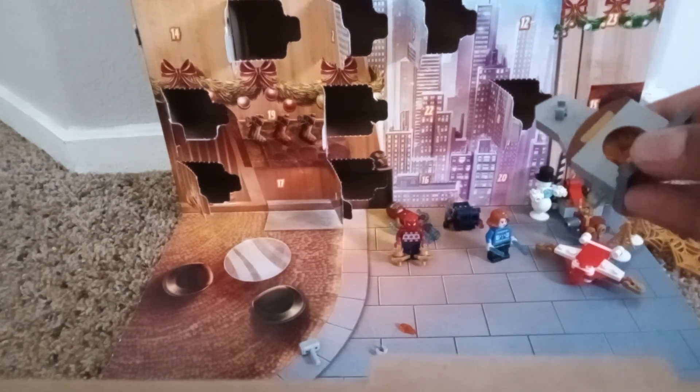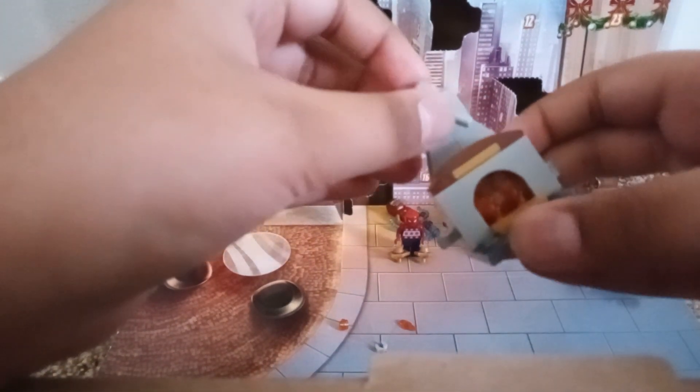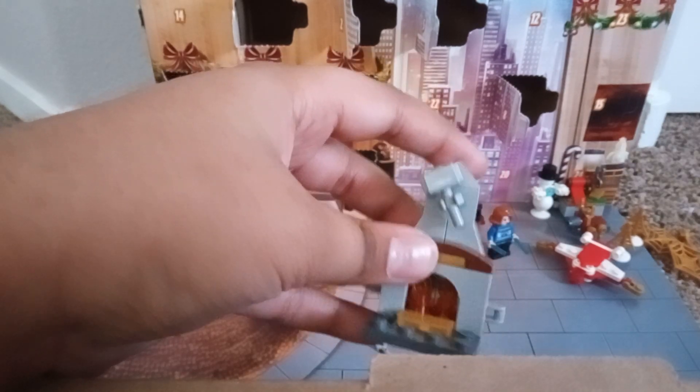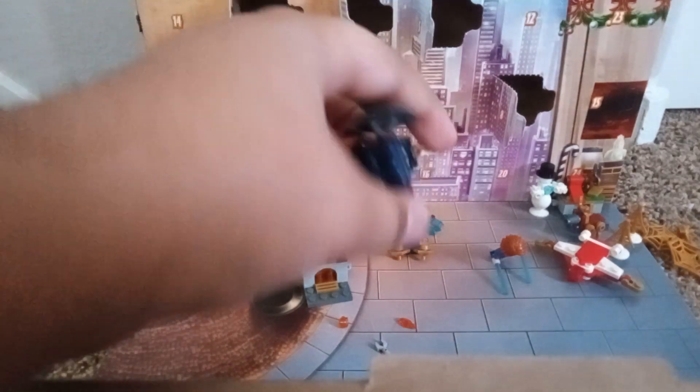And then you have three extra pieces and Thor's hammer, which goes just like that. And it's also an accessory for Captain America.